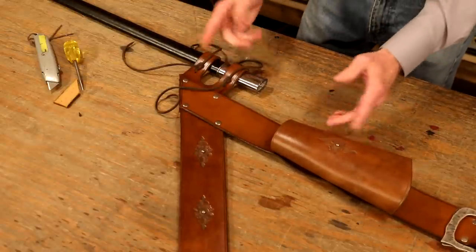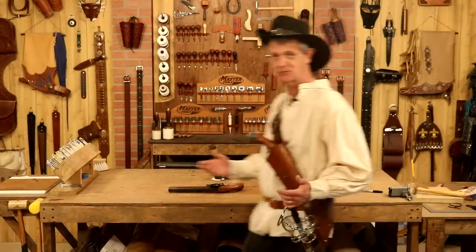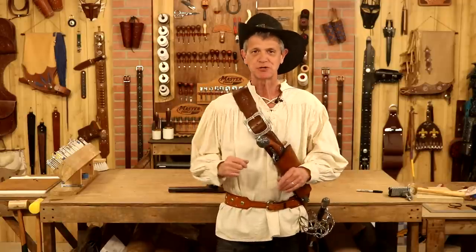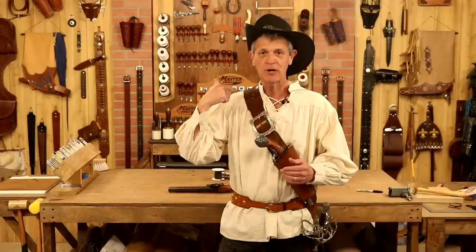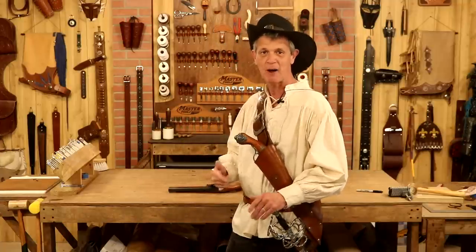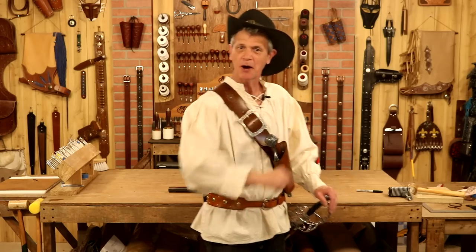I'm going to add a sword and a gun — let's see how this fits. As pirate costumes go, I'm a little lacking, but a Baldrick is a great place to start. When I put the gun and sword in, this gets to be a heavy rig. I put it on my shoulder — feels like about 10% of the weight. Very comfortable. Perfect place to rest my hand, and my sword tip is not sticking out too far. I hope your Baldrick is beautiful, fits perfectly, and you have a great time making it. Good luck with your projects.